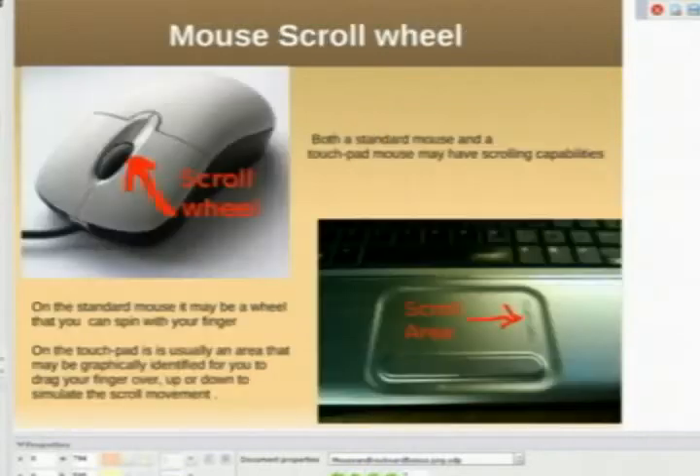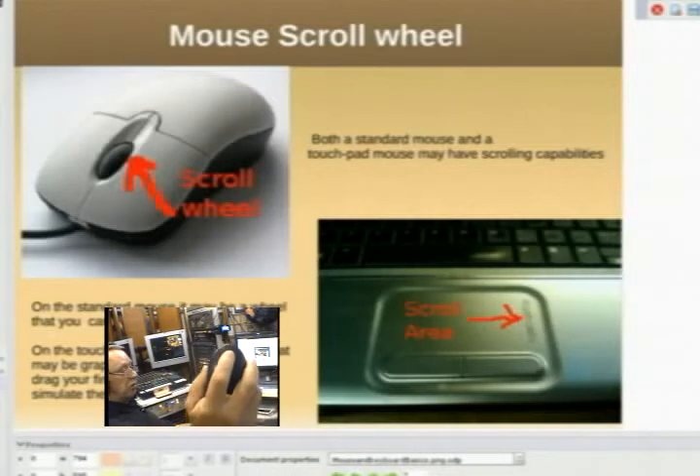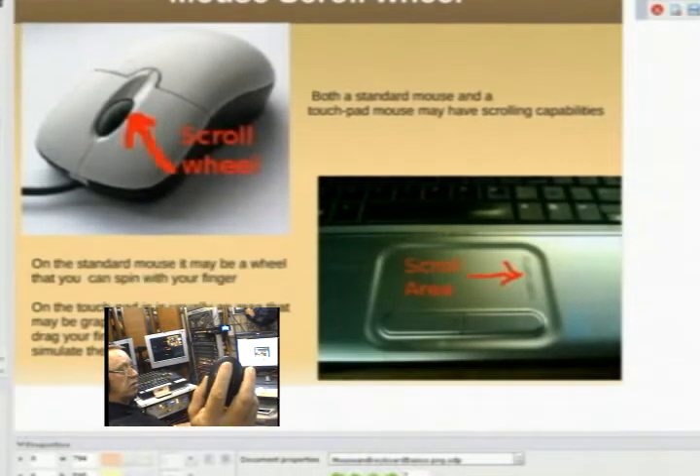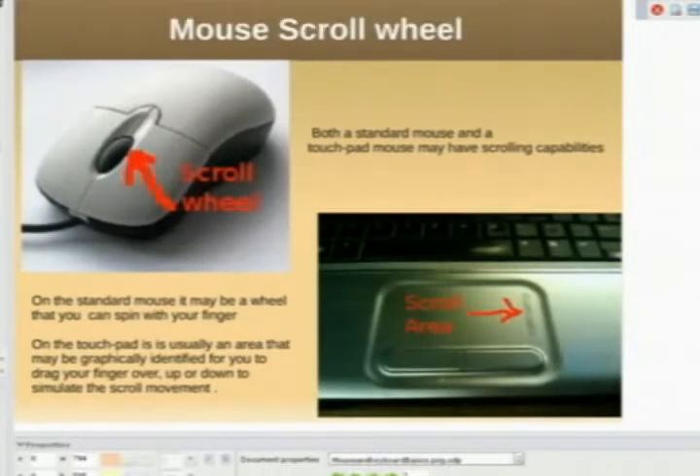This mouse, the standard mouse, may have a scroll wheel which you can use to scroll the contents of your window. And on the laptop we have a scroll area. Here is our scroll wheel on this mouse, and as I scroll this wheel you see the screen is actually moving up and down — it actually scrolls the contents of the screen. That comes in very handy. Once you start to get used to using that, you will always use it. It also works with drop-down lists.